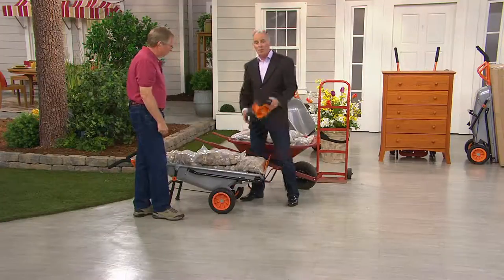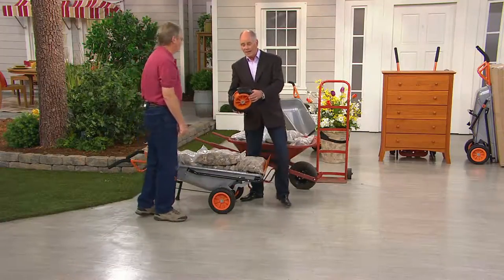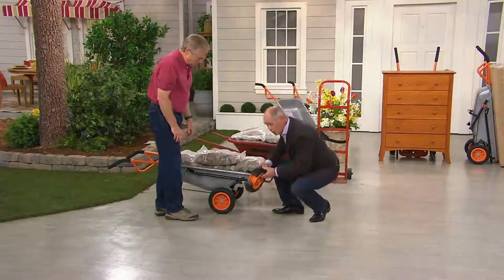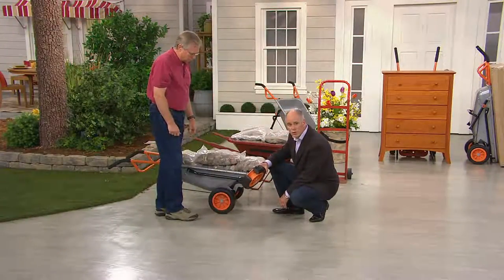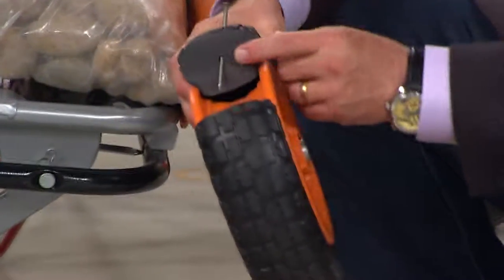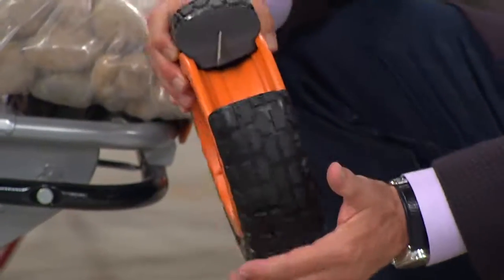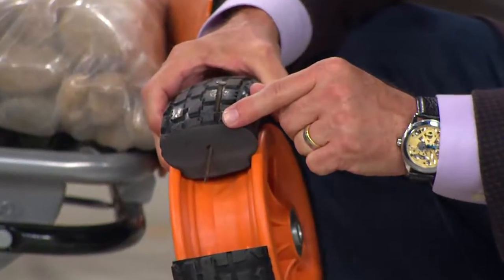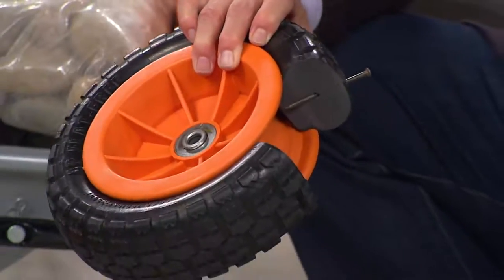The air in my wheelbarrow tire is about to go flat. The tires on the Works cart are made of a unique material that don't require any inflation whatsoever. They have a series of millions of little air bubbles in them — they are constant-run tires. We actually drove a nail through one to show you: you can't puncture it.